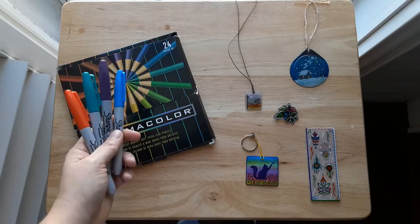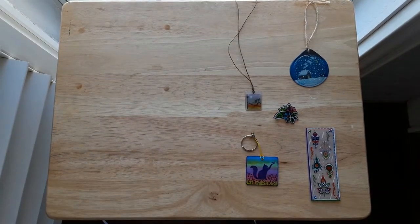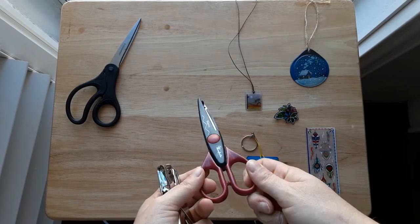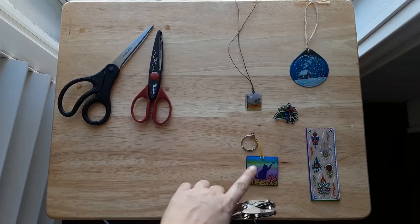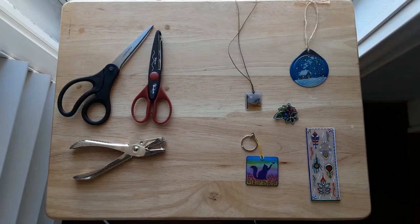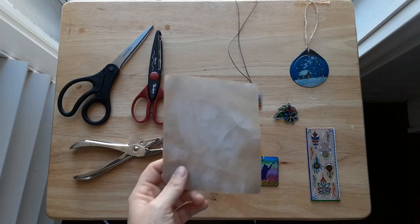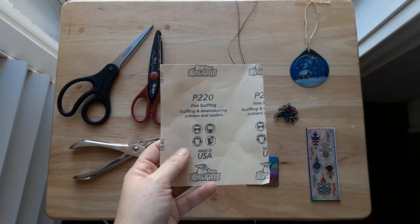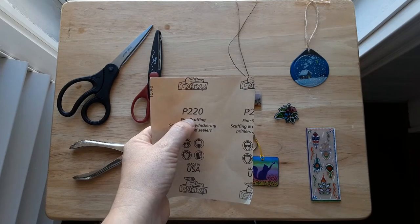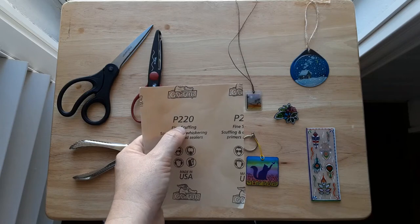Do not use washable markers — they will not work. You might also want a pencil and a ruler. You may want scissors — you'll definitely need at least plain scissors, and you may also want some decorative scissors, which can be used to cut out designs. You may need a hole punch if you're going to be making something that has a hole in it. And finally you will need some sandpaper — I used 220 grit sandpaper. You can go maybe even one step higher than this, but I would not go any lower than 220 grit because the scratches will start to become very visible on your design.